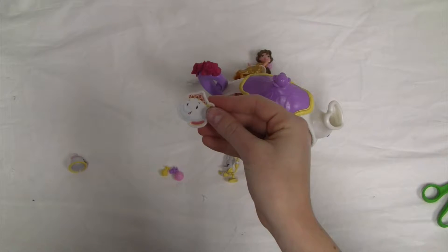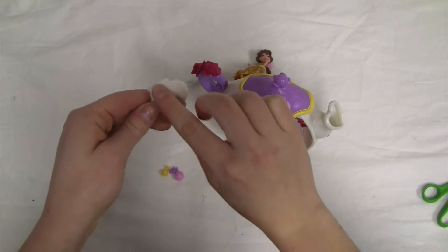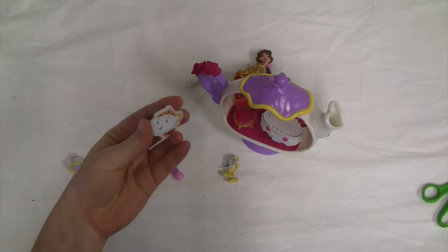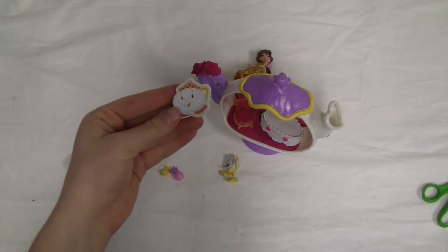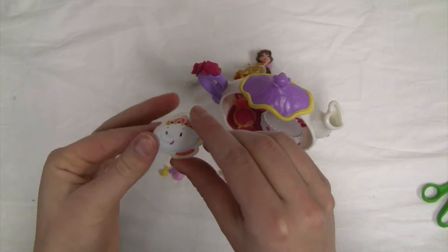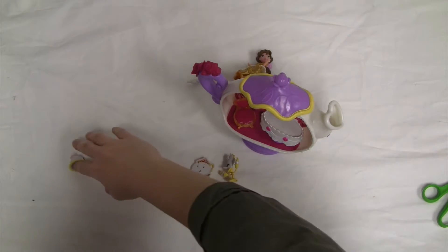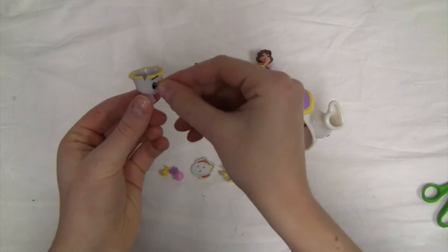We have our lady teacup friend with two spots that we'll see what those are for when we take a closer look at the set. She is a flat plastic piece with a sticker on top. And then we've got our little baby teacup.